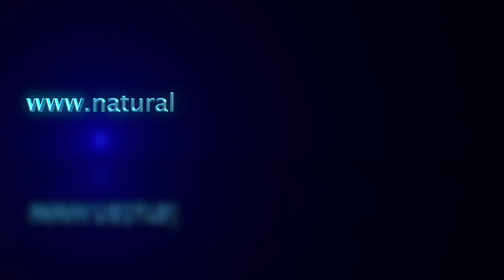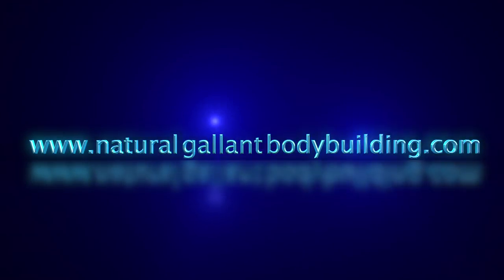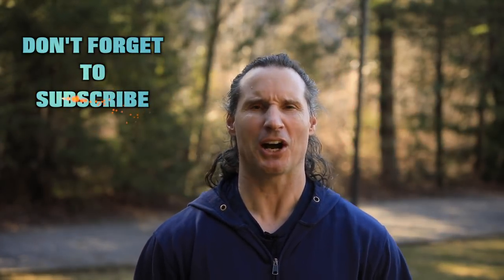Train the muscles, not the joints. Welcome back to Natural Galant Bodybuilding. Today I want to talk to you about a very good concept — should you start with isolation movements instead of compound movements for hypertrophy reasons?